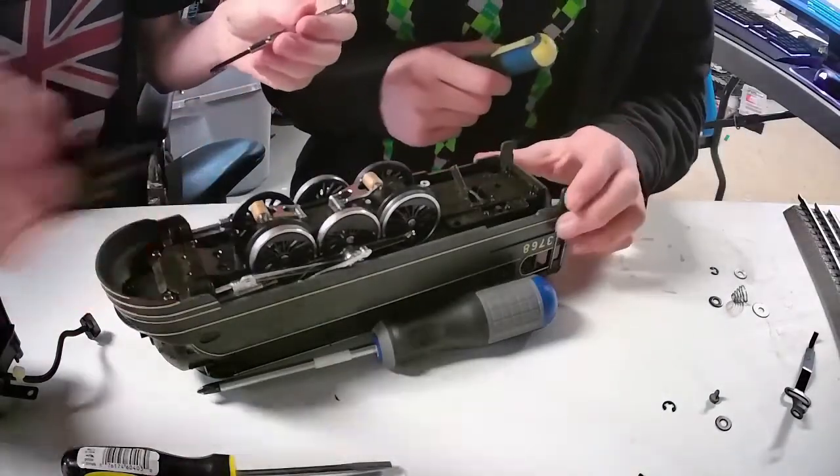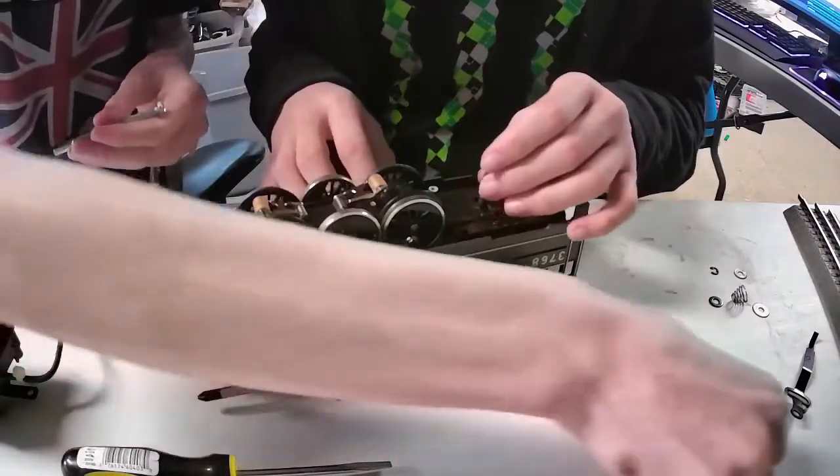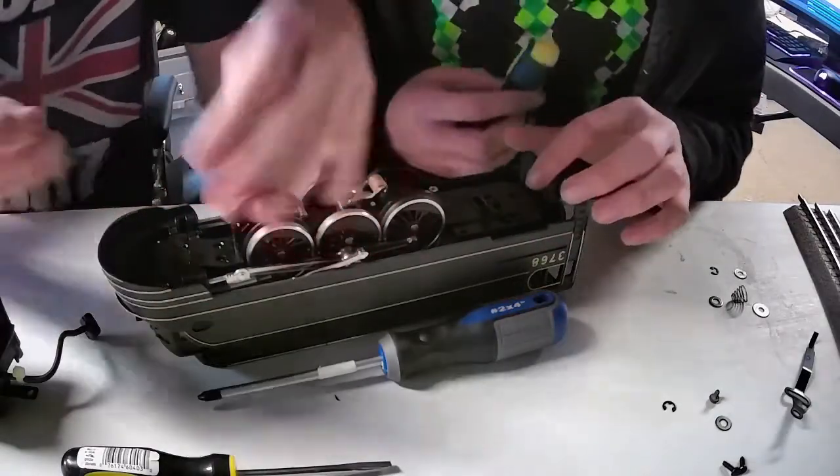These are all for the front bogeys. This is all for the rear one. Those are all the driving wheels — so we should be able to take this off now.